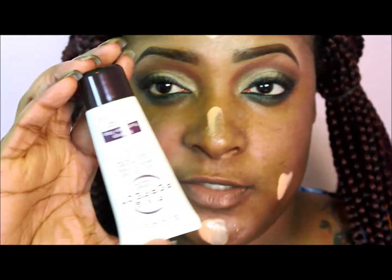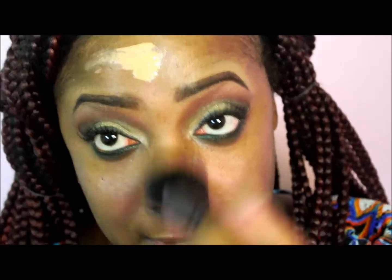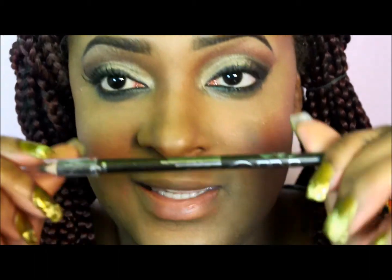Now I'm priming my face with my Fix Imperfect primer, which is from Rainbow London. I'm going to apply my foundation, highlight, and everything off camera. For the lips, I'm going to be taking a sable lip pencil and lining my lips with that.